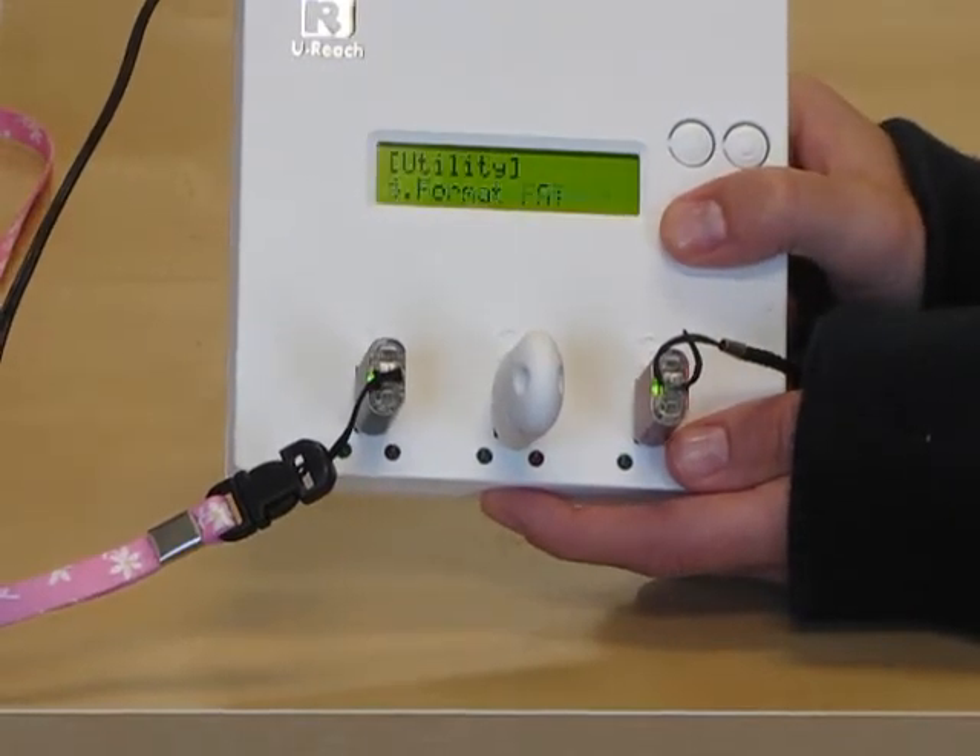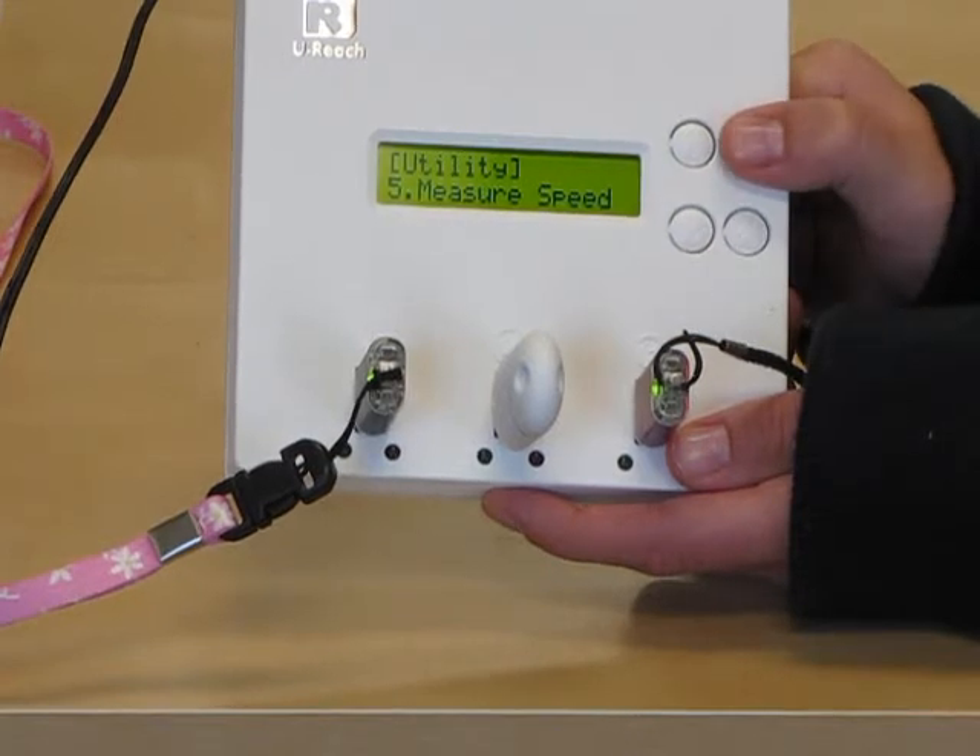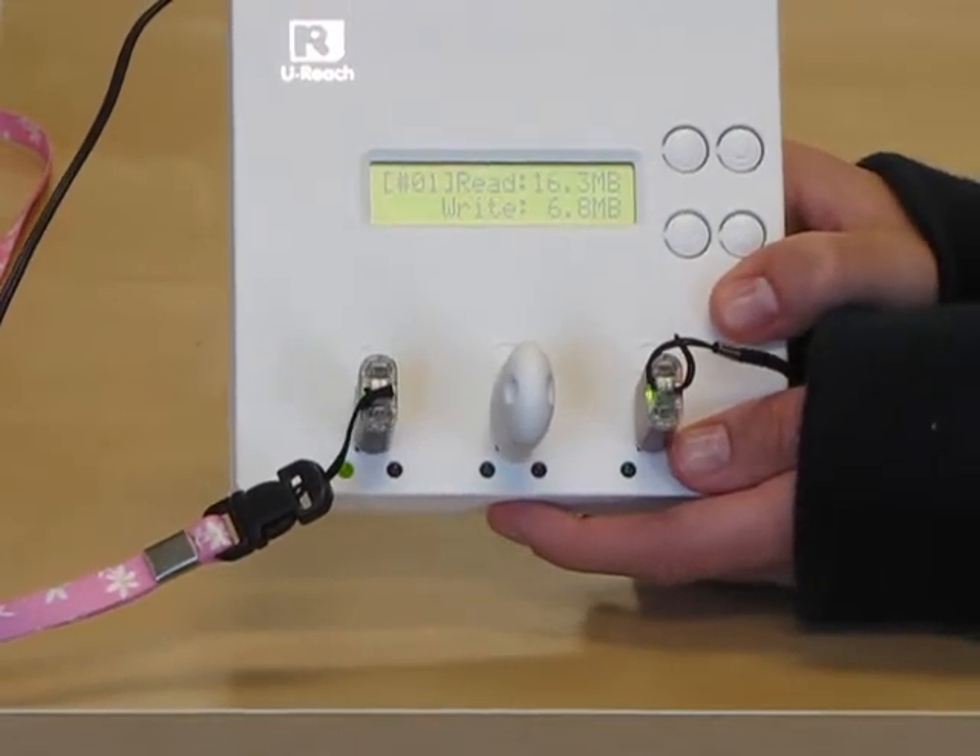On to Measure Speed. Under Utility, select Measure Speed. Here you can see the Read and Write speed.